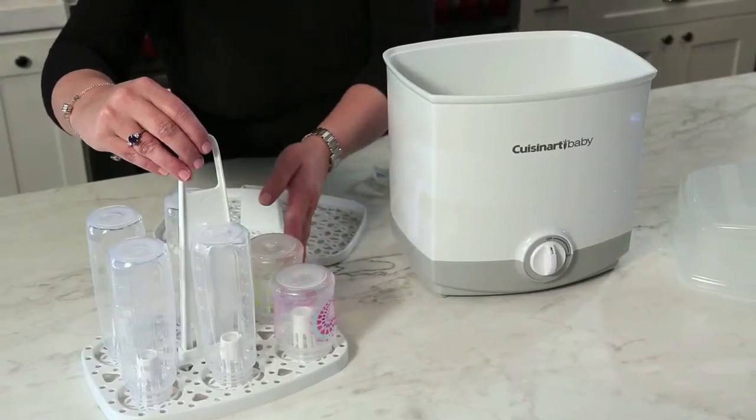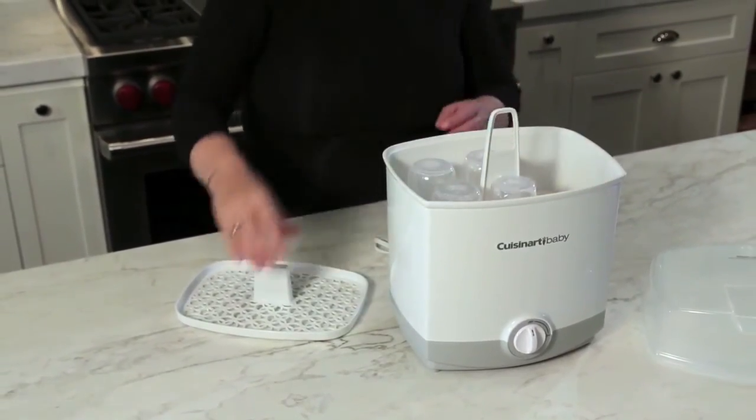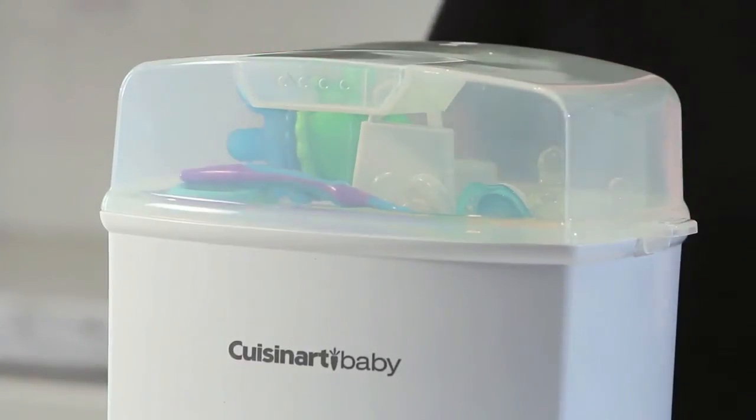The lower tier can hold up to six bottles of any commercially available sizes in glass or plastic, while the upper tier holds your baby items. You'll never have to purchase expensive one-time bottle-use liners again.